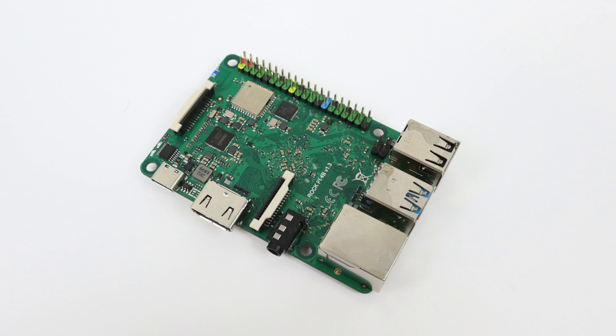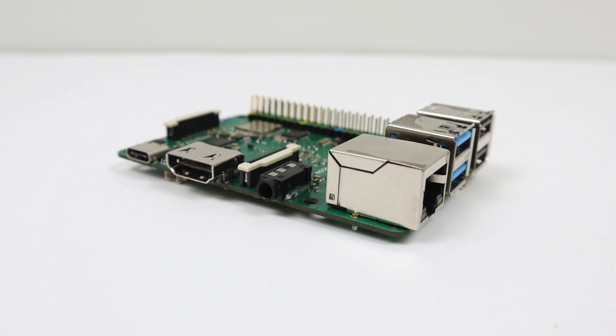What's going on guys? It's CTA Prime back here again. Today I'm going to be taking a look at the Radaxa RockPi 4B. Now as you can see it looks a lot like a Raspberry Pi, and I'm pretty sure that's what they were going for here.